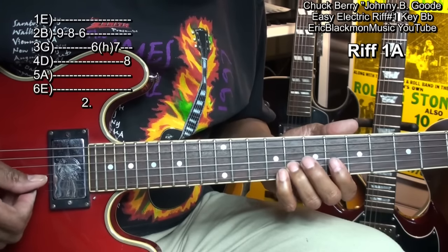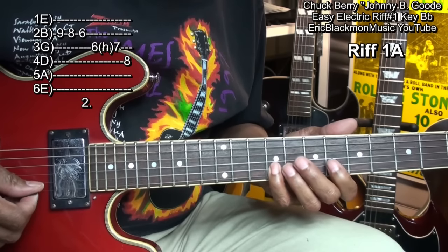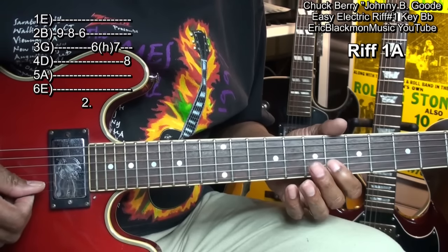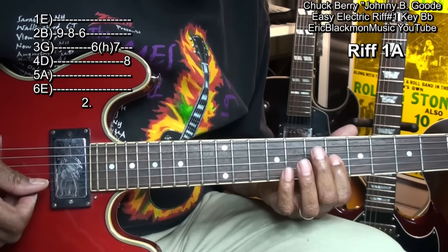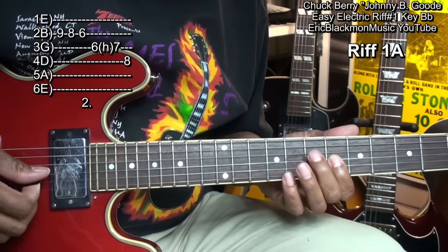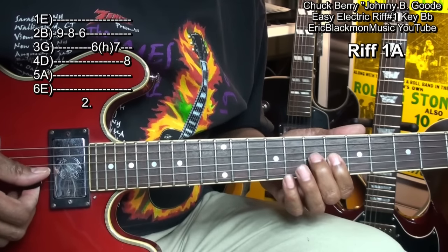And when we get down to here, we're going to move our finger up to the G string on fret 6 and do this. That's hammering from fret 6 to fret 7.